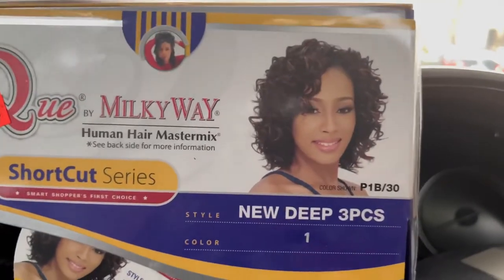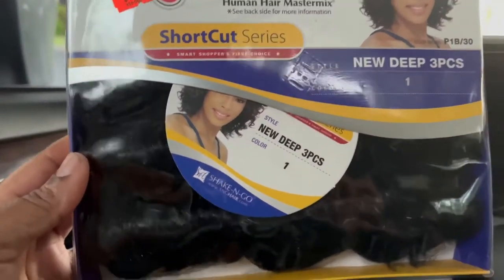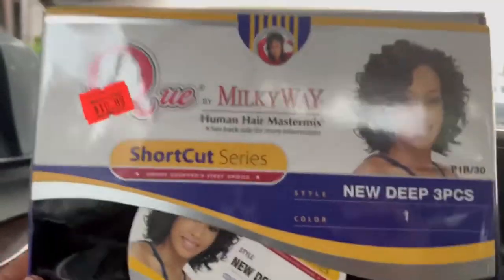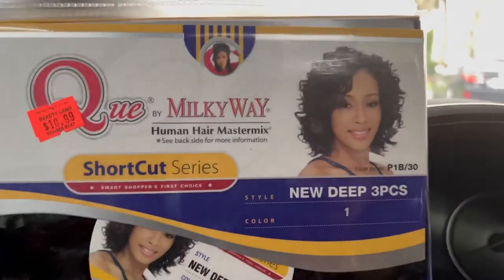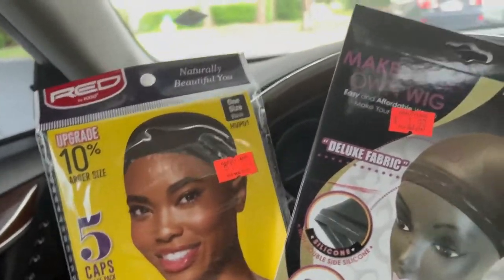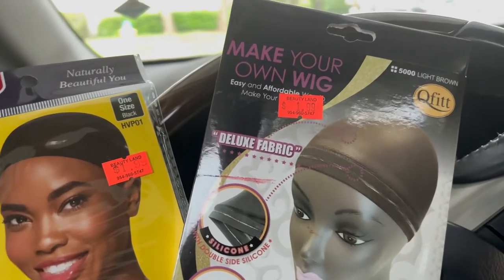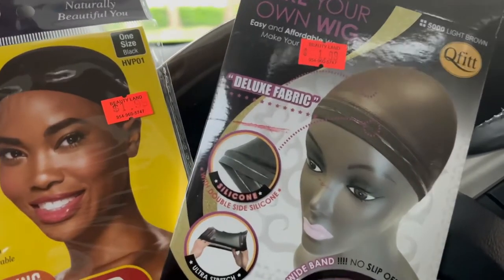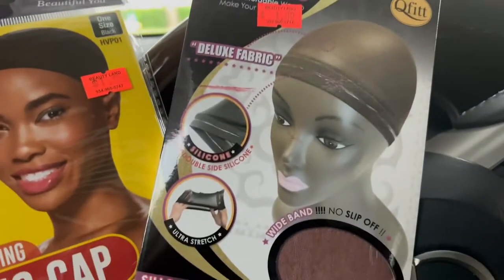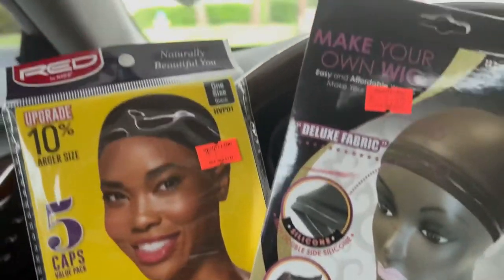I guess this is how it's supposed to come out, but yeah, it's in the pack. And no, my nails are not done — I took them off to let them air out. Anyway, I bought two packs of these to start me off with. I also got these two wig caps. Even though I got some wig caps from Amazon, I just wanted to try these different kinds to see which one I was going to use.